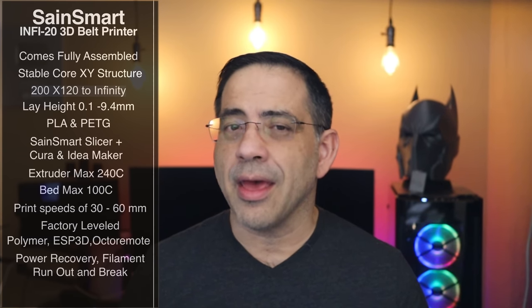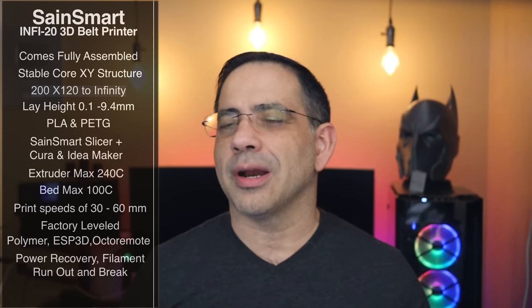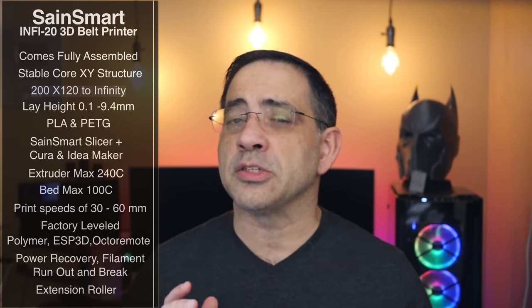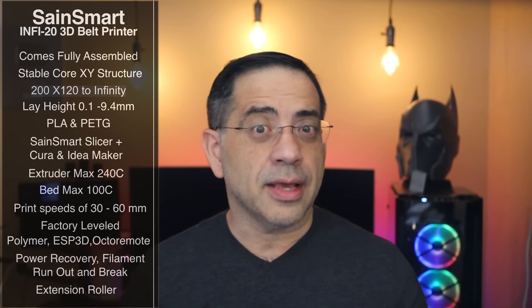You also have power recovery, filament runout, and filament break detection. The last thing I wanted to highlight — and this is a great deal for this bundle — is that it also includes the extension roller. The printer and the extension roller all in one solid package, which is really going to put you in a position where if you want to do mass prints or any kind of repetitive production, you'll be able to do that simply and easily. So let's take a look at the printer and then our prints.